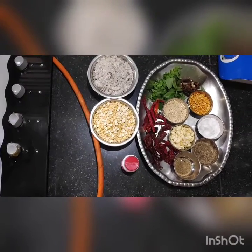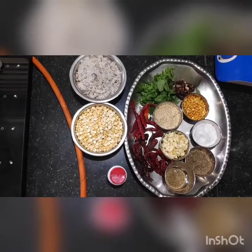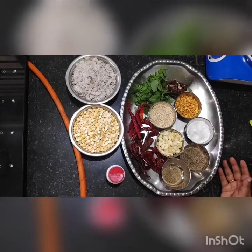Hi everybody. Today I am preparing South Indian Special Chutney Pudi. We can eat this Chutney Pudi with rice and chapatis also.